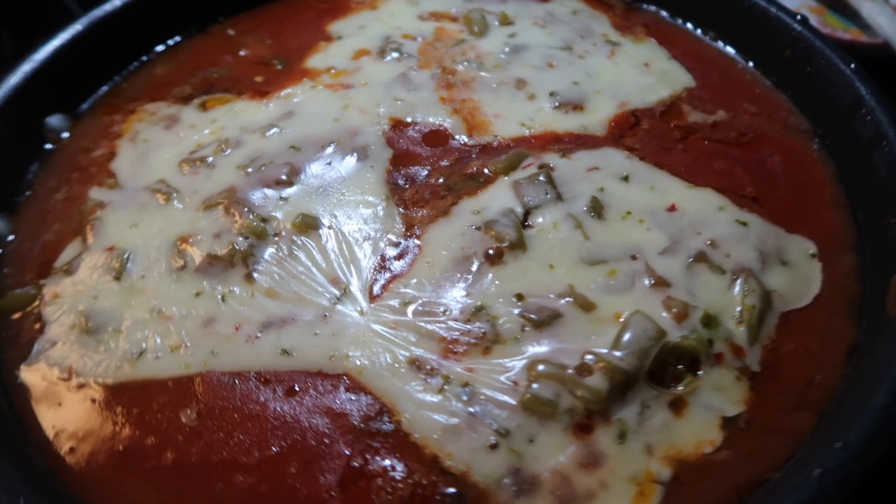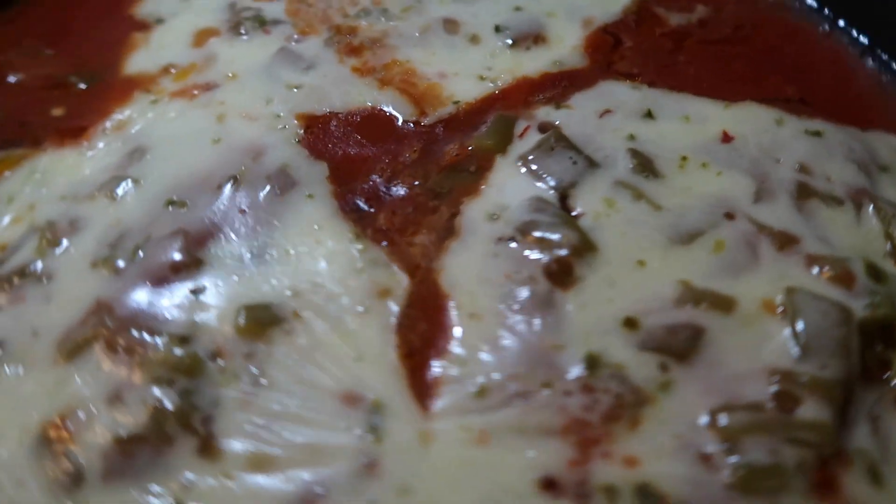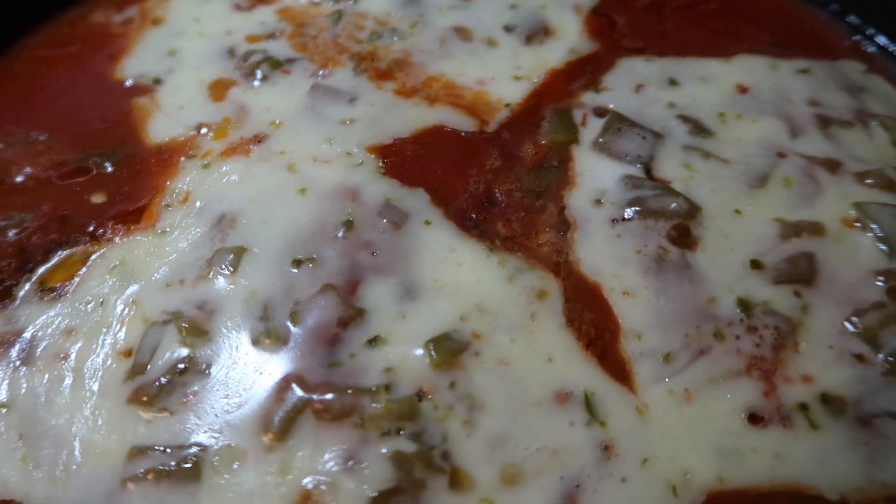Spread one cup of shredded or sliced jack cheese over the top. Cover and cook for another five minutes or until the cheese is melted.